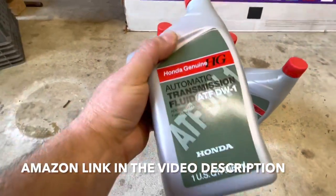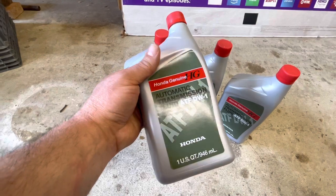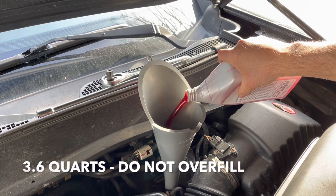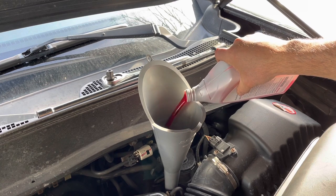This is the transmission fluid I'm using — the real Honda stuff. You're going to need about 3.6 quarts and this is about ten dollars a quart. I'm going to add about three quarts, then warm up the transmission and check the level, and add more if I need it.